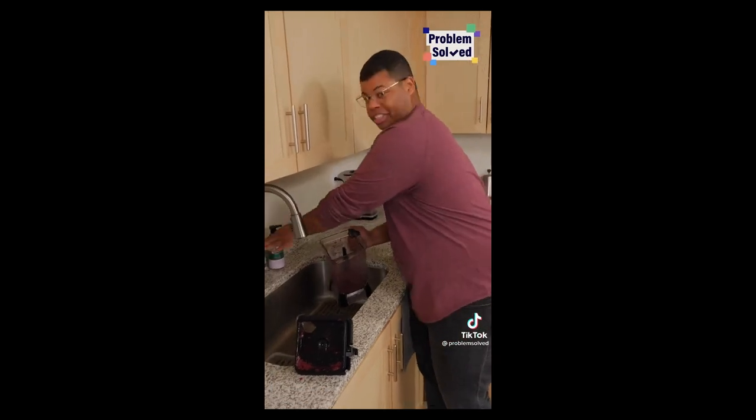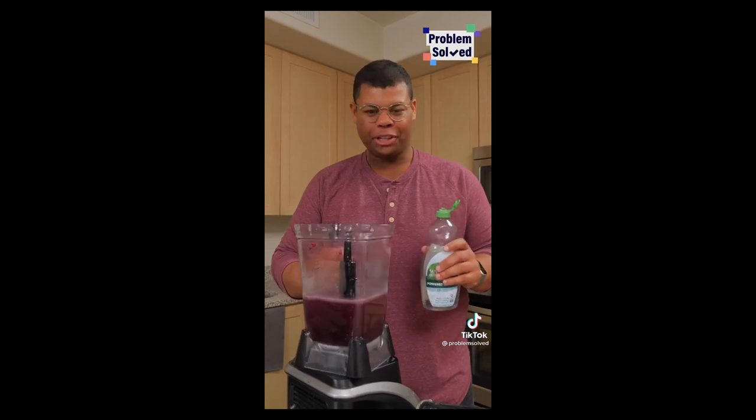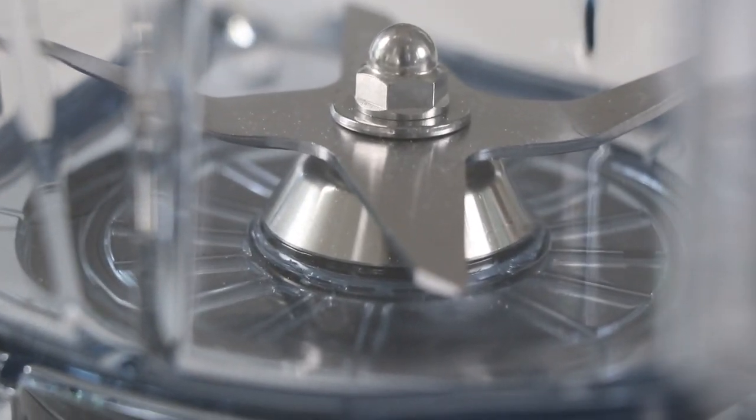You'll hear a lot that the Vitamix is the easiest to clean. There was a viral video about cleaning a blender — the no-hassle method: warm water, fill it halfway, add dish soap, let it blend. That was using a Ninja, which is great — that's running a cleaning cycle. The problem is you then have to take the blade out. With the Vitamix, the blade is fixed to the container. It's all one thing, which makes it so easy to clean. You don't have to get in the crevices. It's a breeze.